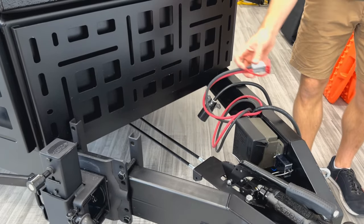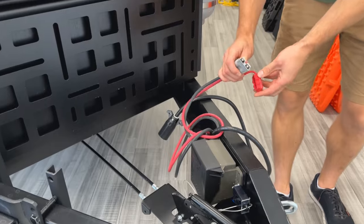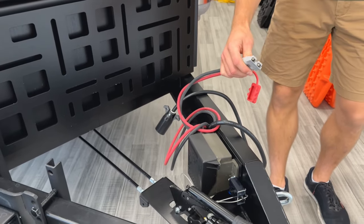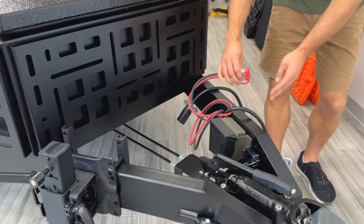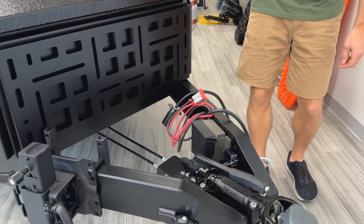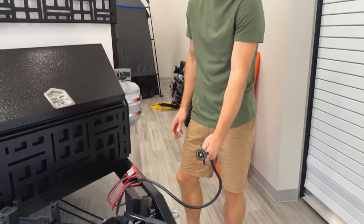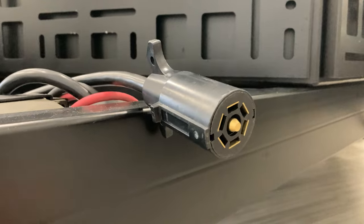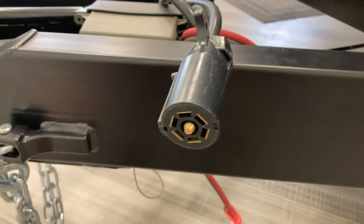This is an optional charge-back using an Anderson connector. You plug it into your vehicle, get the cables added to your vehicle as well, and charge the batteries in the trailer from your vehicle. Our trailers come standard with a seven-pin connector — just the standard seven-pin plug — for your lights and for your brakes.